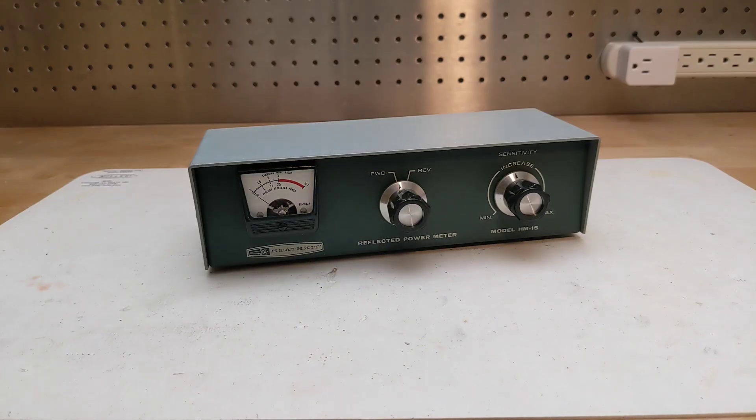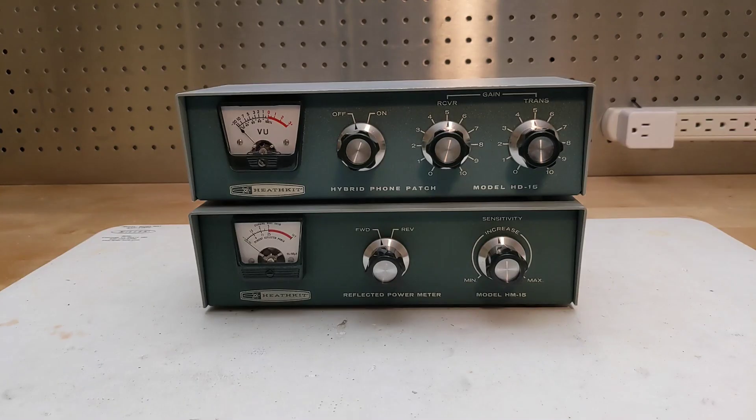The HM15 was sold from 1966 to 1970 in the form of a kit, typically retailing at US$14.95. It was essentially the same as the earlier AM2 and HM11, just varying in color and styling, and intended to match Heathkit amateur radio equipment of the time — specifically the SB series. It shared the same case as some other products such as the HD15 phone patch.